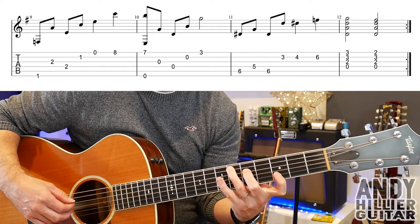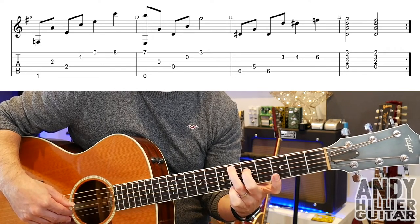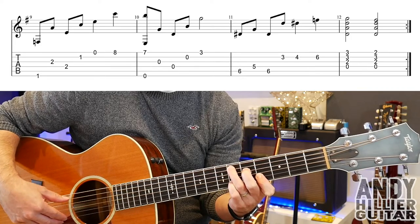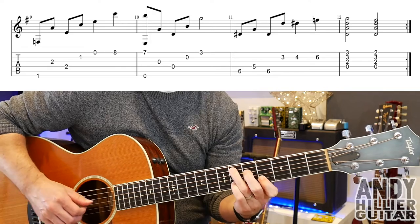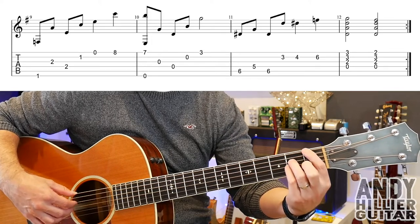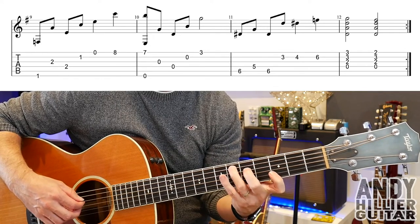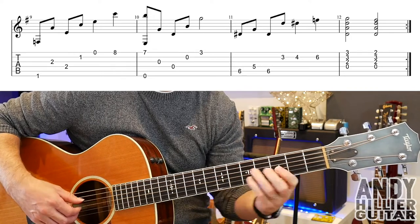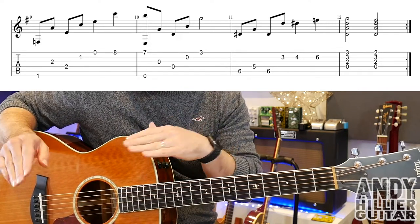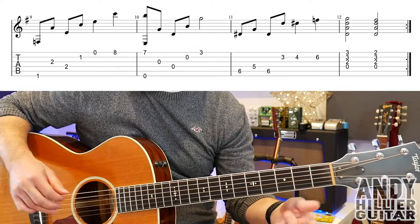Bar 11 — so you've got A6, D5, A6, B3, B4 and then B6. Then bar 12, Dsus4 to a normal D chord. So the whole line. And those two lines — that line repeats back to the previous line and you play those two lines again, so from bar 5 all the way back through to bar 12.